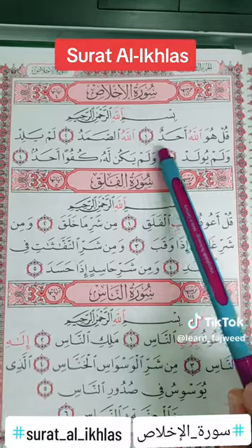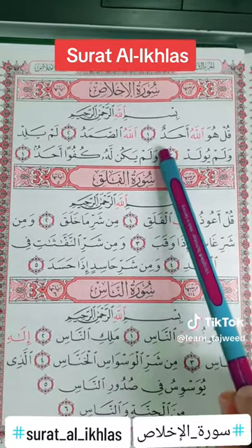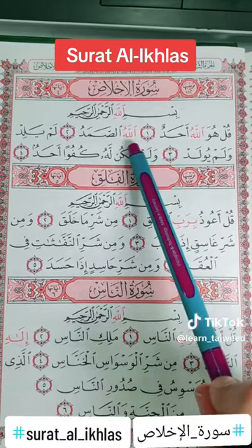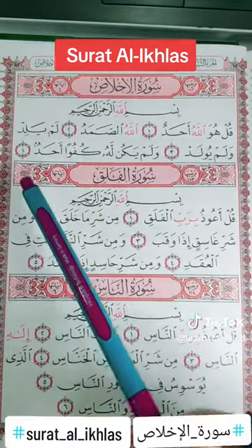The daal is muqalqal. So when we stop on daal, we'll do the qalqala: ahad. Allahu assamad. Again, the daal is muqalqal because we stopped on it.